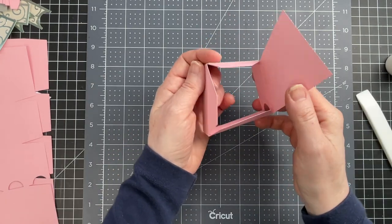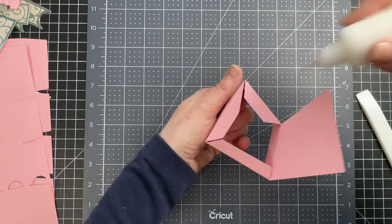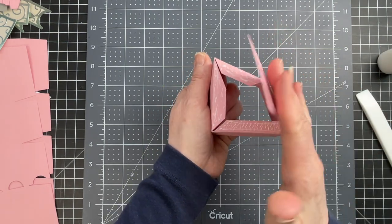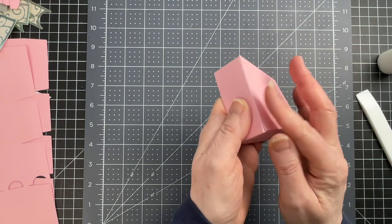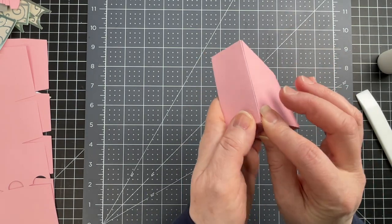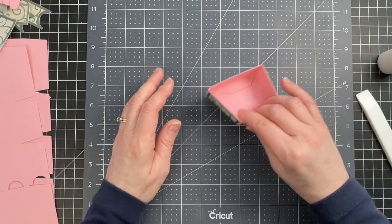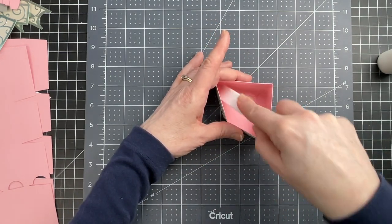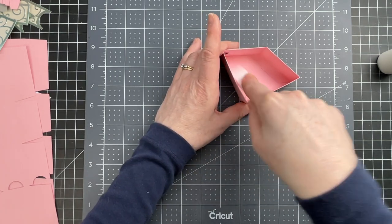So now I'm looking at the bottom of my box, and I have those three tabs. I'm just putting glue all over those three tabs, and then I'm folding my bottom down, making sure that those cut edges of my bottom have to follow the score lines of the tabs. Then I'm going to flip my piece around and go in with my bone folder, spreading all that glue and making sure that my tabs are glued down nicely.